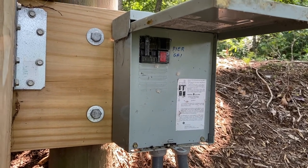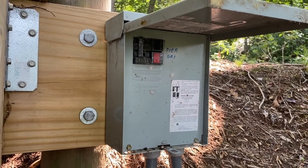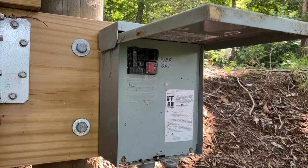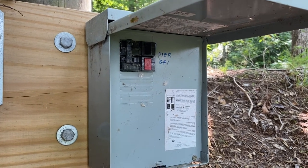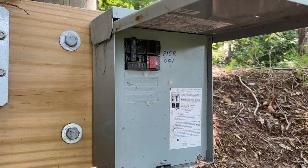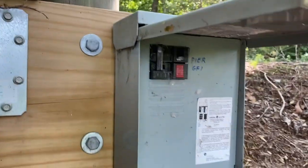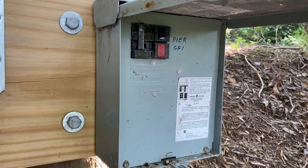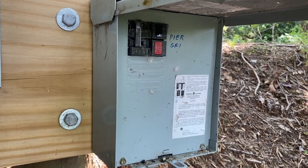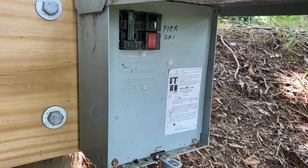Interestingly, you do not bond neutral and ground here — that's still bonded in only one place at your main service entrance back at the house. But in all other respects this really behaves like your main panel for the external structure, in this case the pier. Right now I've just got one breaker — it's a double-pole 240V 30-amp GFCI breaker — and that feeds power down to the pier. What I want to do is come in here and add another breaker, another circuit — it'll be 120V 15-amp — to run some landscape lighting.